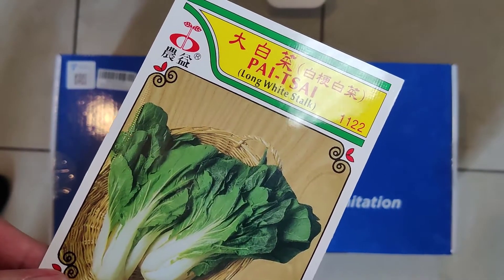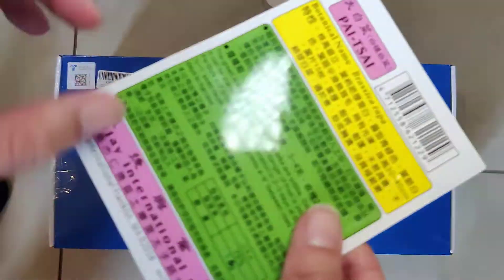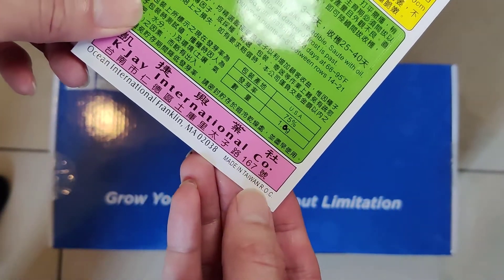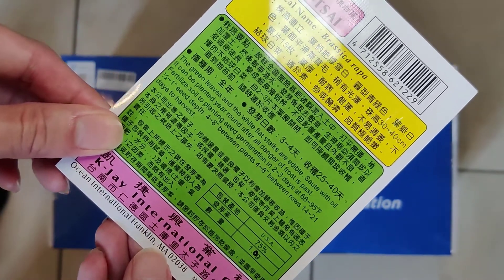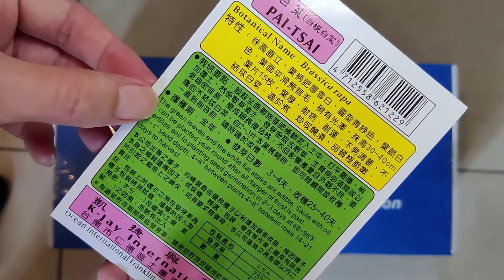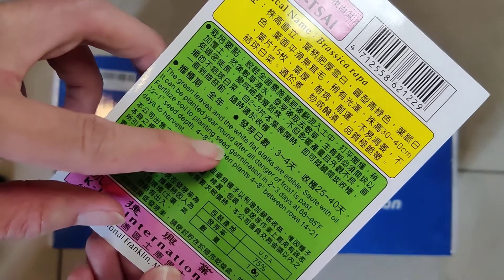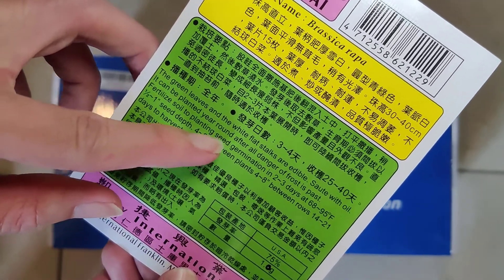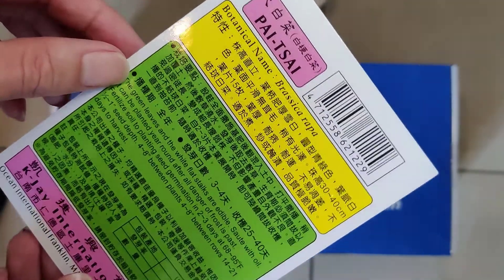So I got some bok choy. This is Taiwanese, made in Taiwan, Republic of China. They're in Massachusetts. It's all traditional Chinese so I can kind of read it, but I'm reading English, so this thing is pretty cool. This bok choy can even grow in the winter, but it doesn't even get cold in Taiwan because China is pretty hot.